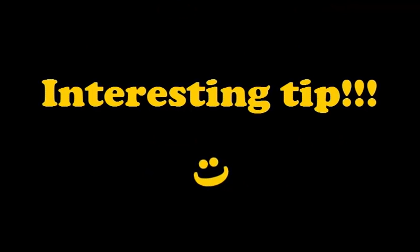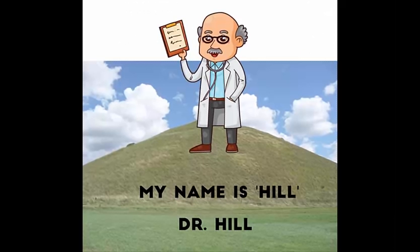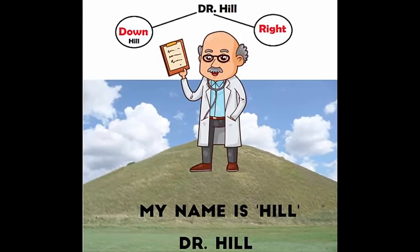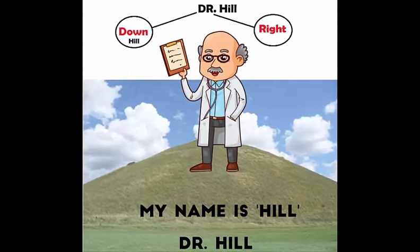Now it's time for the interesting tip I had promised. Mostly on the tests they ask you to do uphill or downhill with a curb. To avoid making a mistake you can remember Dr. Hill. The abbreviation for doctor is DR — D for down and R for right. Which means downhill with the curb is to the right and uphill is to the left. Hope you don't forget Dr. Hill ever now.